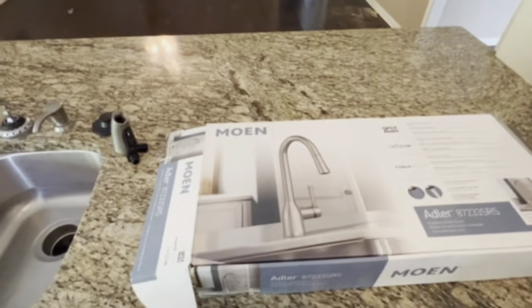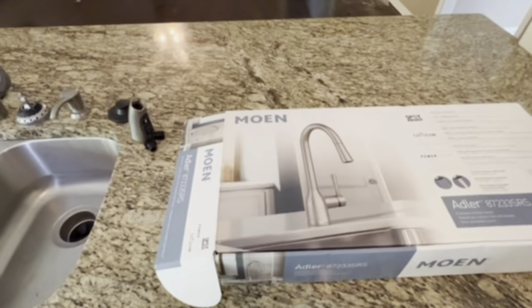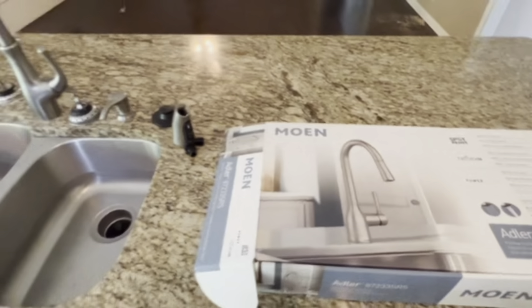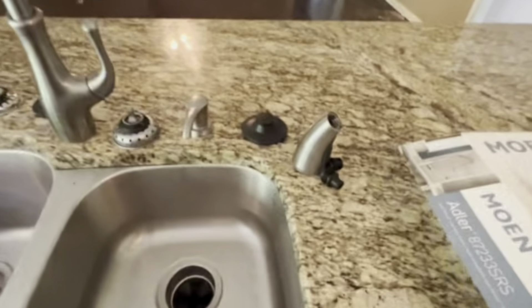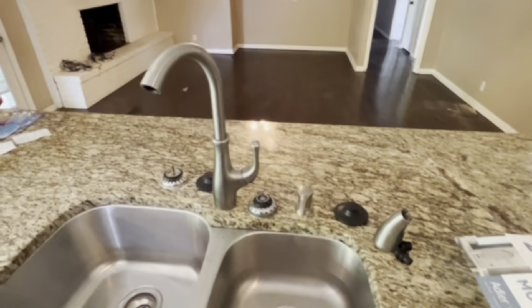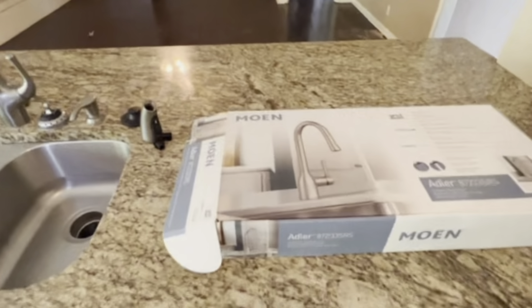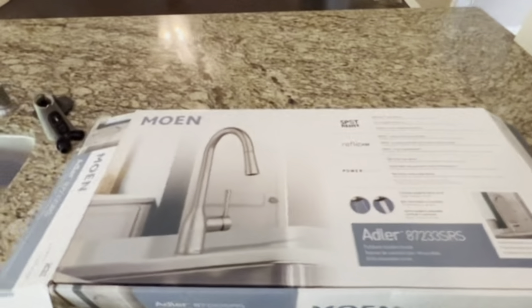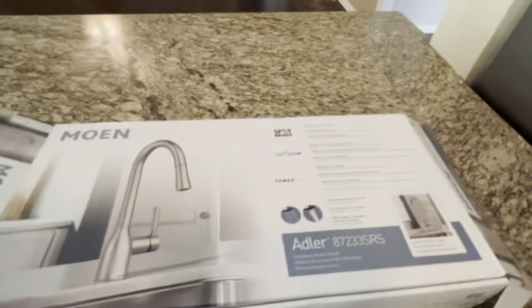We've been trying to remodel one of our rental houses, so we needed a new faucet. This one obviously was old and spraying water everywhere — we can't even get it out at this point. We went with the Moen Adler and I was going to unbox it and show everything that comes in it.